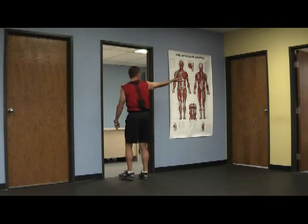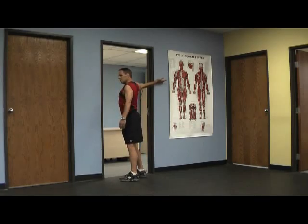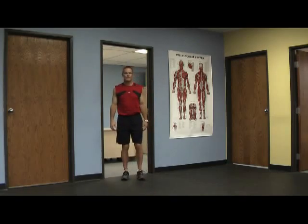Now you want to keep your hand flat and put it against the wall. We're rotating our torso and our hips away from the hand. This gives you a really nice stretch in the front of your shoulder. When you do all four of these you'll have lots of motion in the shoulder.